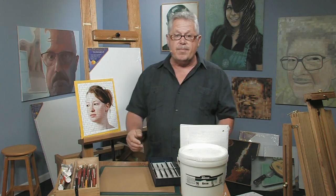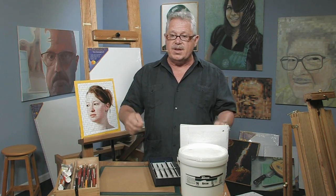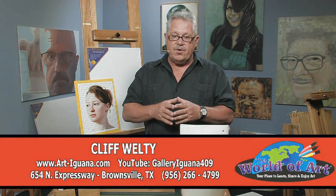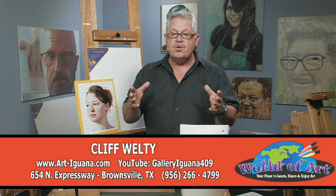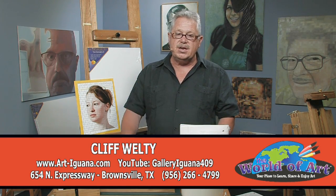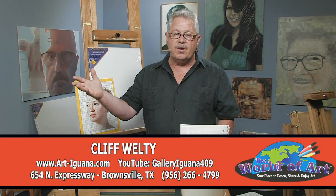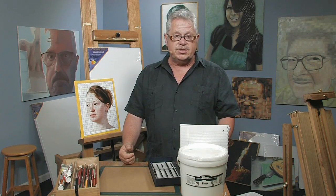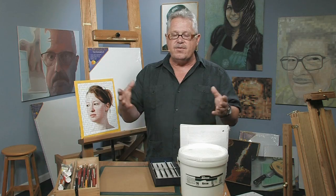If you'd like to see more of my work, you can go to my website — I want to invite you there. You're welcome to go in and sign my guest book and look at the artwork I have there. I have some videos on there as well. It's at art-iguana.com. And if you'd like to see more artwork from South Texas, you can go to my YouTube site, which is Gallery Iguana 409, where you can see over 60 different videos of art and cultural events in South Texas. If you'd like to come meet me and see my studio, I give studio tours as well. Come to Brownsville, Texas, 654 North Expressway. Give me a call first at area code 956-266-4799, and I'd be glad to give you a gallery and studio tour. Thanks a lot for listening — I've enjoyed it. I hope you have too.